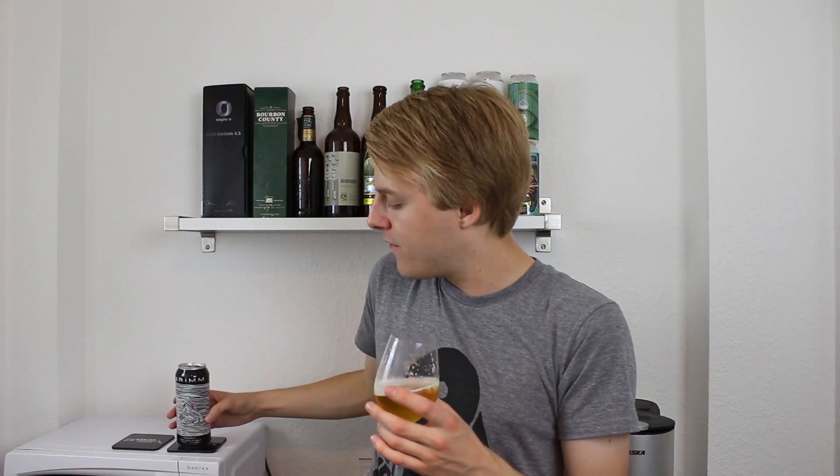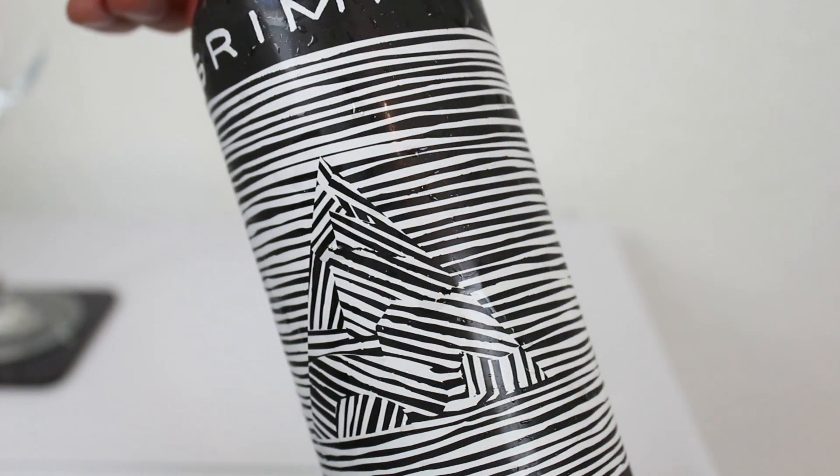For the Grimm Double Dry Hop Force Field IPA featuring Asaka and Columbus cryo hops, I'll give it a 93. It's a really nice drinkable beer. It's even got a slight mentholy, minty, green hop flavor that's kind of spearminty almost or something. Pretty nice stuff. So yeah, guys, a 93 for the Grimm Double Dry Hop Force Field.